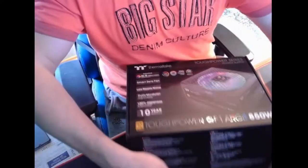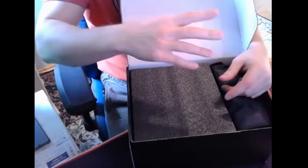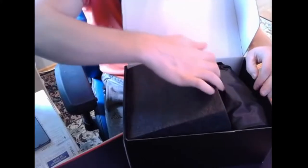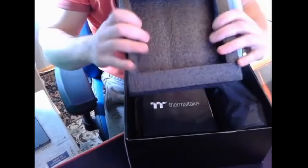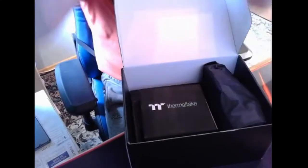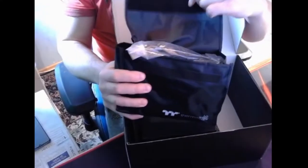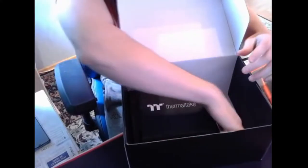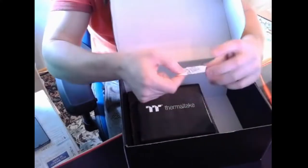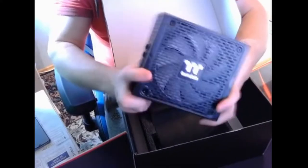Let's open it up like always. There is the power supply — this packaging is very good because it helps the power supply survive. Oh, look — all the cables come in here. Oh, cables! And something — and a master plaster. So yeah, here it is!